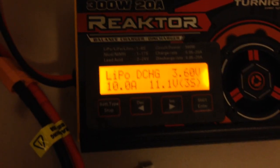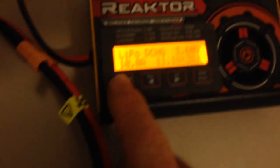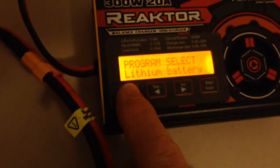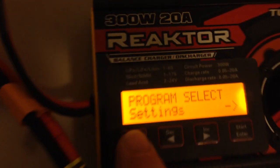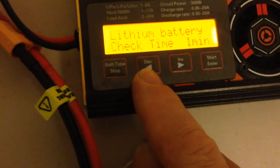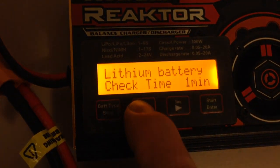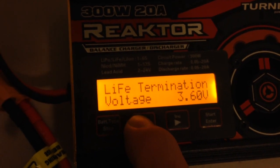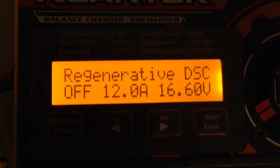Let's stop that and show you how to set up the regenerative charging. What you need to do is press setup — press it until you see the settings screen. Then press enter. The quickest way to get to the regenerative discharge setting is to press the decrease button about five times, until you see the regenerative discharge screen and you'll see it's turned off.